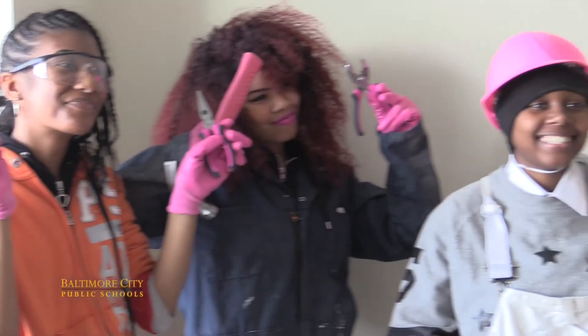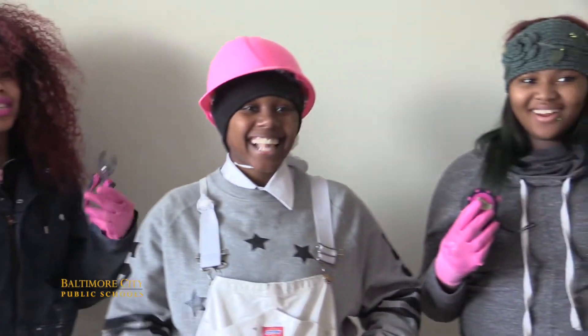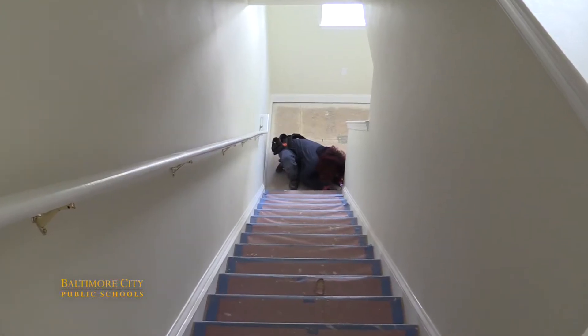It's something bigger than anybody because we're girls, and a lot of girls don't be doing this, and they need to because it's a great experience. And when you get older, you might want to build your own house.